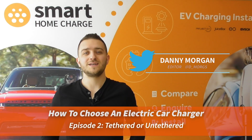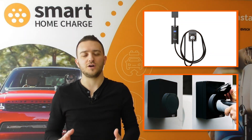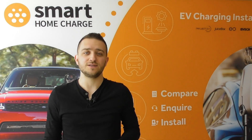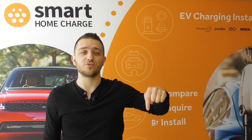Welcome back to Smart Home Charge. In this episode we are looking at whether you should choose a tethered or an untethered charger. If you haven't seen any of the other episodes in this series, click the banner up here to go to our previous episode on price, or use the link in the description below.